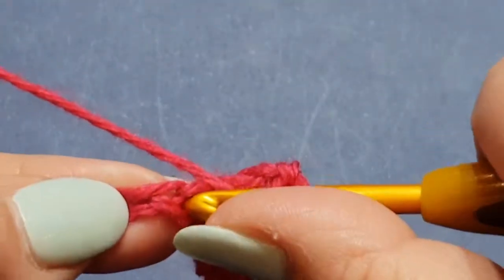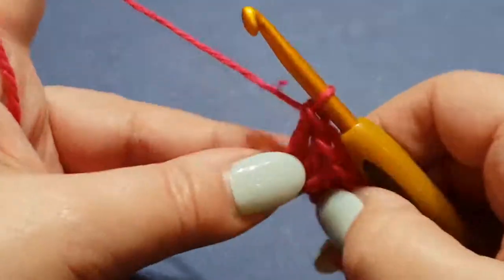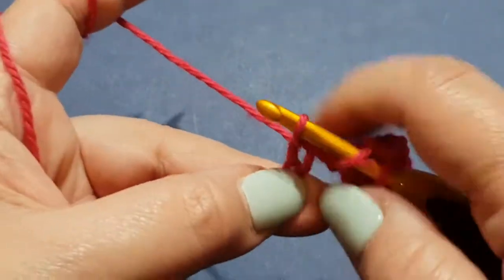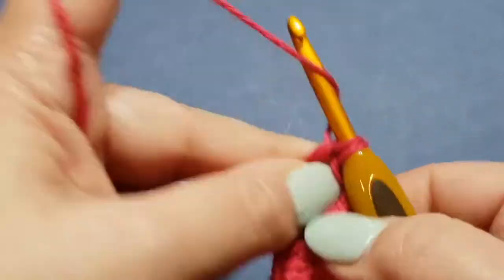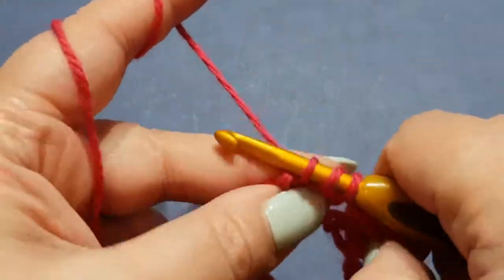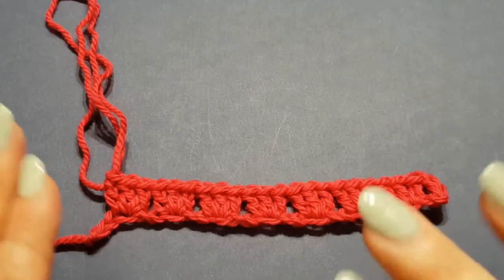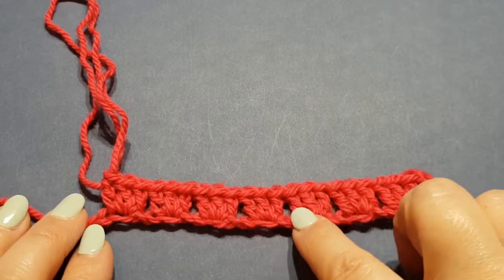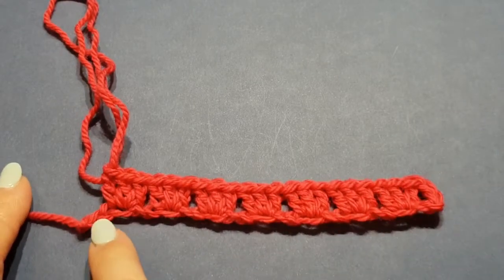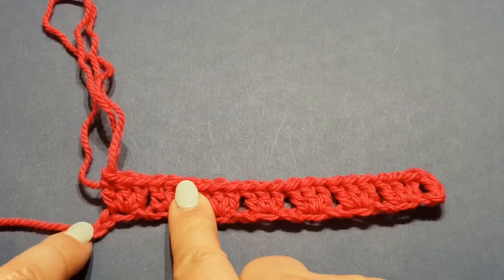Continue skipping two and putting three double crochets in the third stitch, until you get to the last two stitches. You should have seven clusters if your calculations are correct, and then two chains sitting at the end — one may be a little bit tight but it is there.